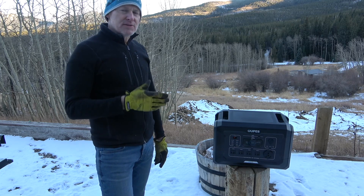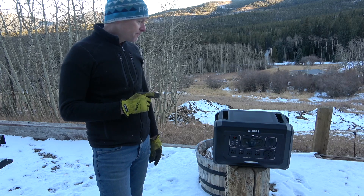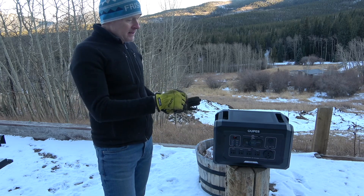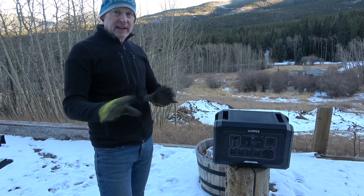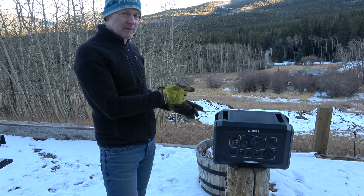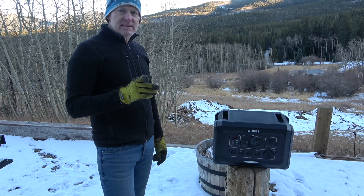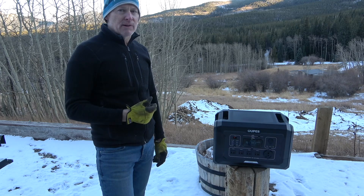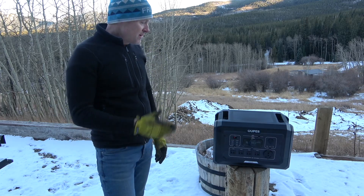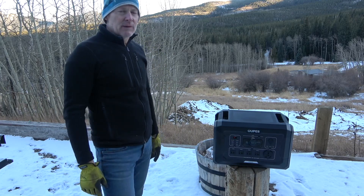Where do I see using this? Definitely in the camper — that's probably one of the biggest places we'll use it. We'll probably make a permanent installation for it. Right now I've got something in there I have to take out and adjust all the electrical, but once that's done it'd be easy to put this in and take it out — just have a little strap to hold it down. The other place is in the shed — I don't have power there and it's about 300 feet away, so having this out there to make some cuts with the saw or run the router would be perfect.